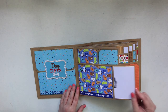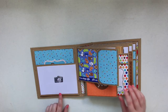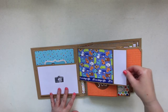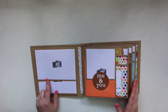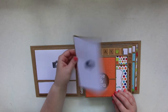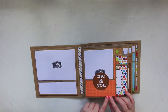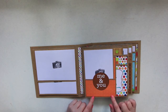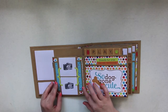Here are some more stickers that were used as border edges, and here are the pockets. Open it up and it says 'It's a dog's life' with a four by six photo mat. Flip it over and there's a large room for another four by six. Same thing on this one — four by six photo mat and a large area for a four by six photo. It says 'Me and You,' and I love this paper with the little orange dog bones.